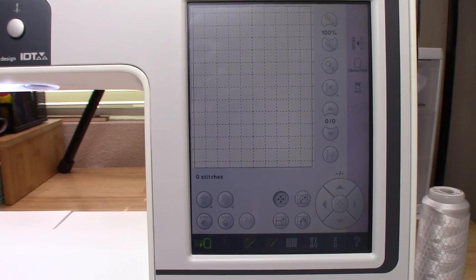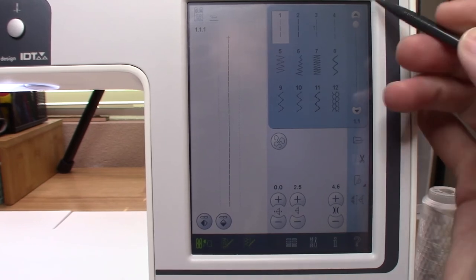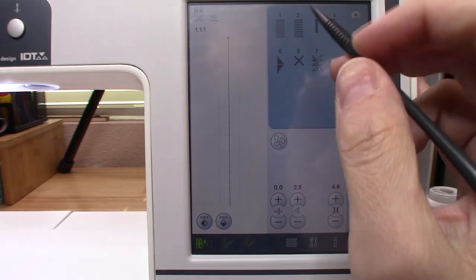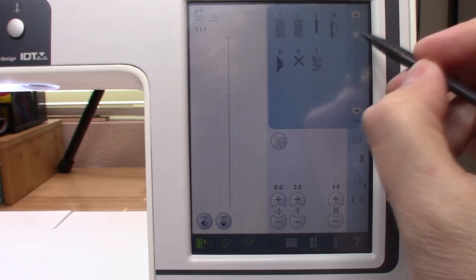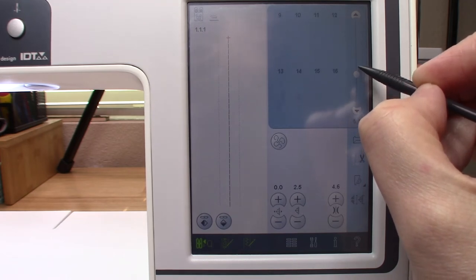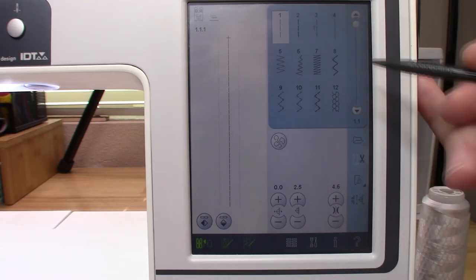There are some very common icons frequently used on the screen. The most common one is this arrow — this is your scroll bar. It lets you scroll between all your stitches, or you can grab the little slider and run it up and down. That is your scroll bar.